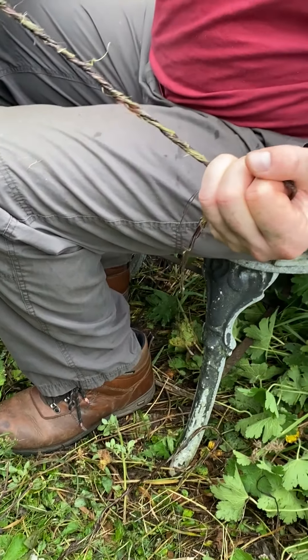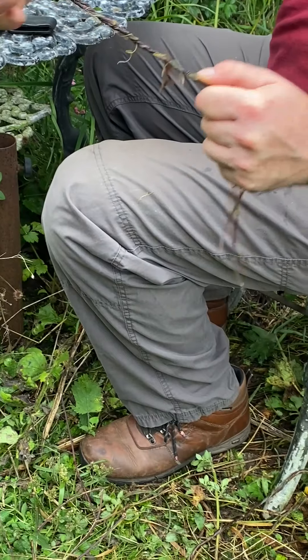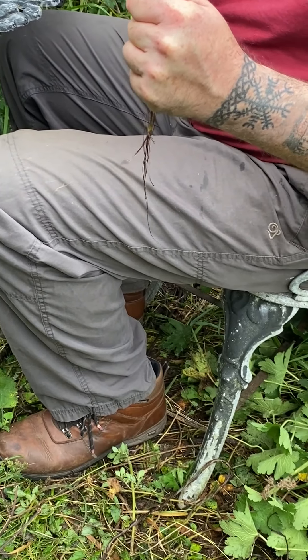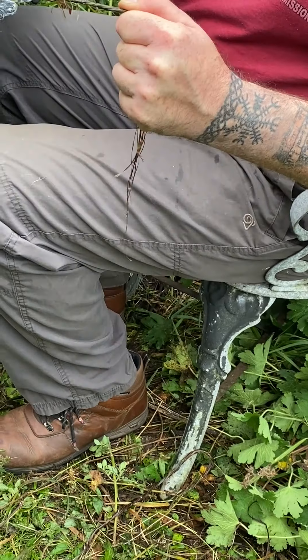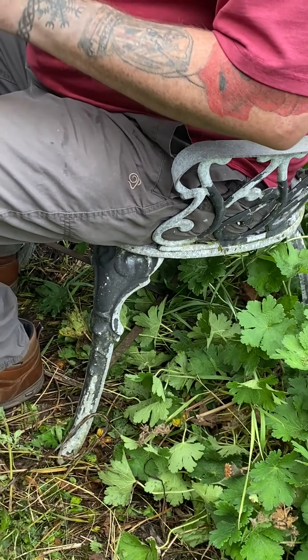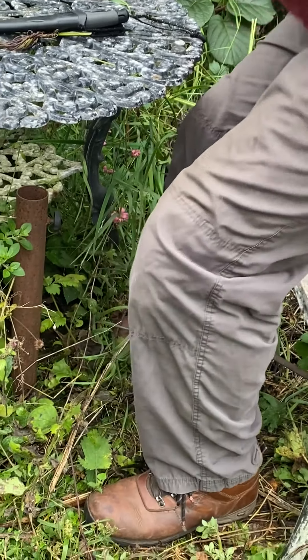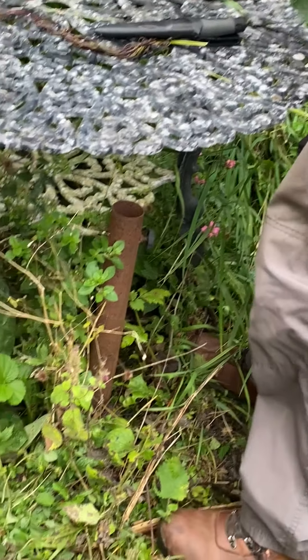There we go — fibers from several stalks together, very strong. That's got to be 15 to 20 pounds of pressure on there. And that's all cordage! If you've enjoyed watching today's content as much as we've enjoyed making it, please hit subscribe, press like, ring that bell for notifications, and leave any comments below. We'll do our best to answer any questions posted within the first couple of days.